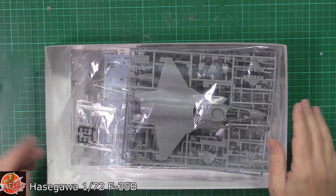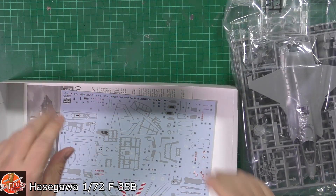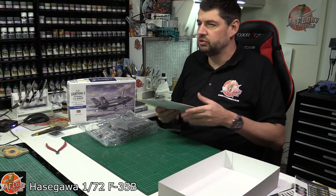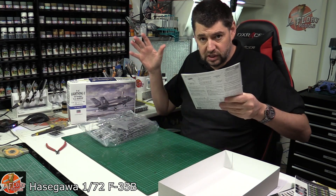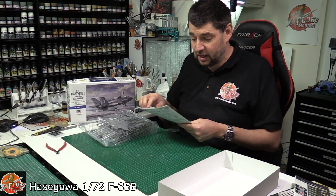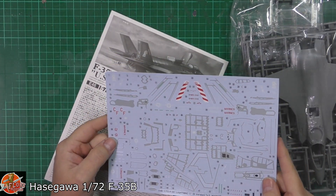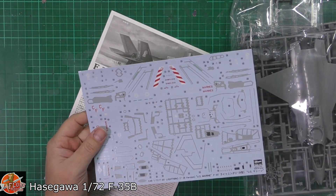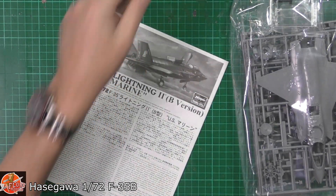Love it or hate it, it is here to stay. A lot of people say modern aircraft are boring, there's no shape to them, but the nice thing with the B version is that it's got lots of lumps and bumps. What really grabbed me opening it up was the decal sheet — that's really nice and it's going to save you probably a lifetime's worth of masking, because you've got to cover all those taped areas right the way over it.